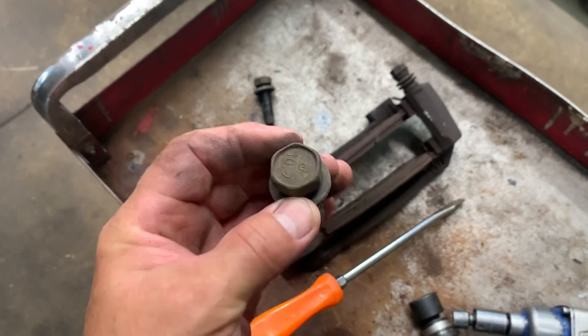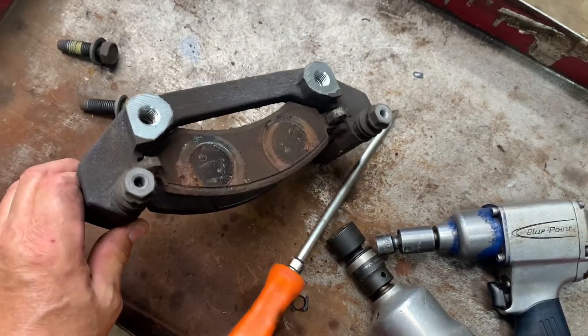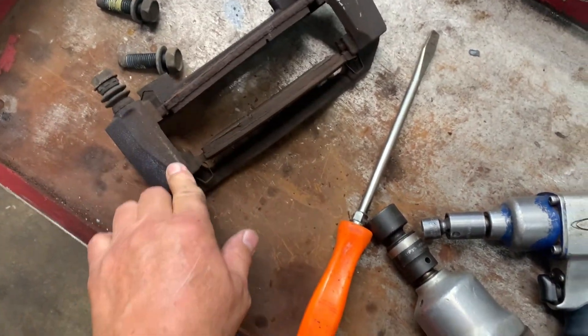Here's what the bolts look like — there are two of them. Your caliper bracket holds the brake pads in it.